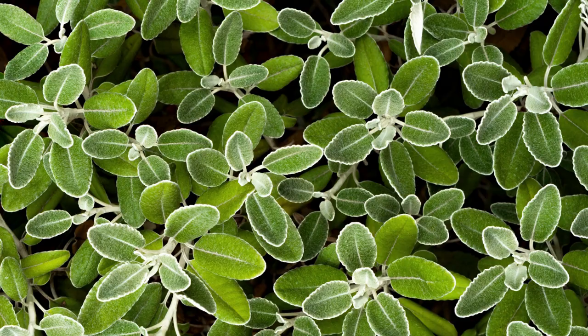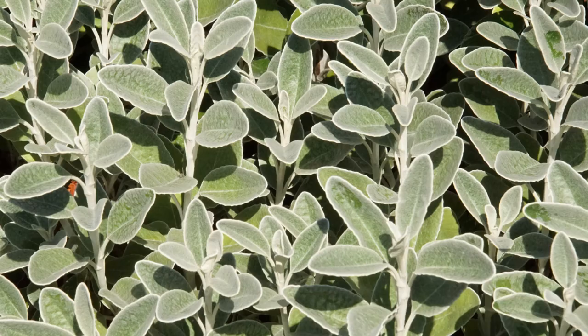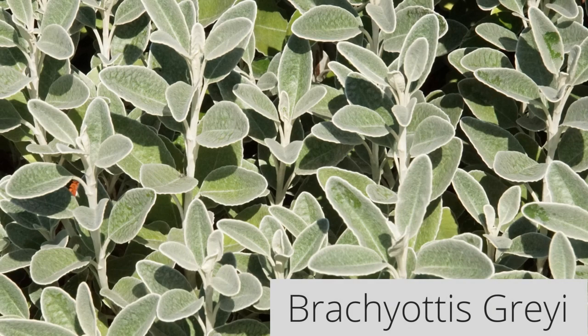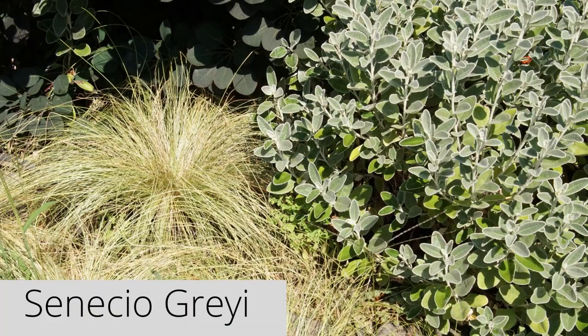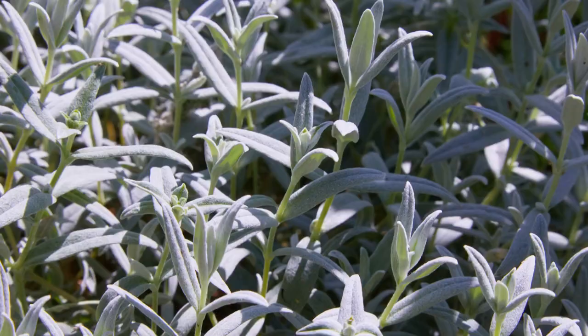Brachyglottis greyi is also called Senecio greyi, daisy-bush, ever-silver, or silver dormouse. It forms a dense mound of velvety, silvery-blue leaves and belongs to the genus Brachyglottis or Senecio, depending on which authority is being followed. In summer, look for yellow, daisy-like blooms. Cerastium tomentosum is also known as snow-in-summer or mouse-ear chickweed.